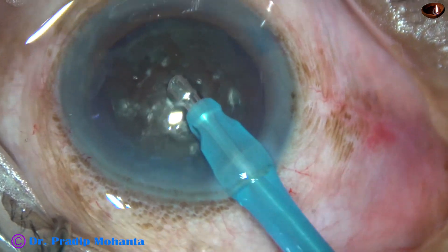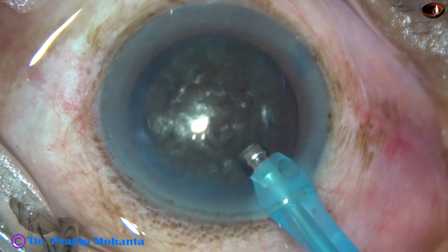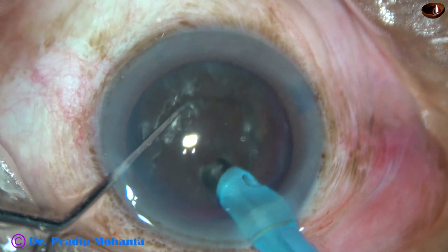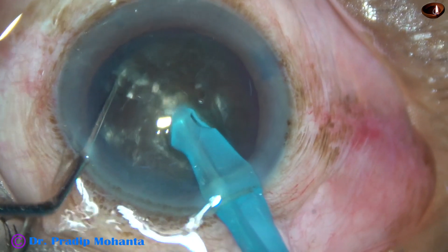Some superficial cortical lens matter is removed and then the handpiece is turned to make the bevel up. With the help of this chopper, the nucleus is pushed a little down and the tip is buried into the substance of the nucleus just in front of the main incision.